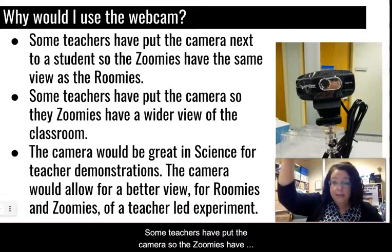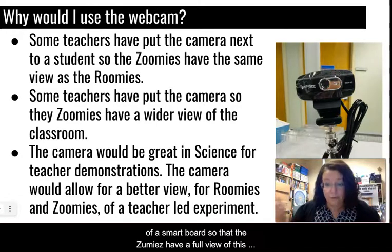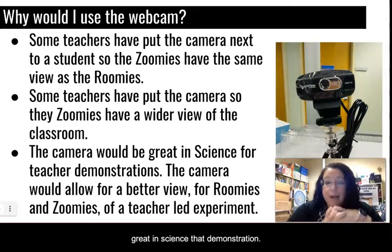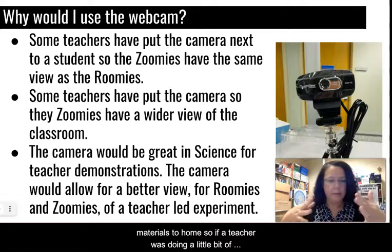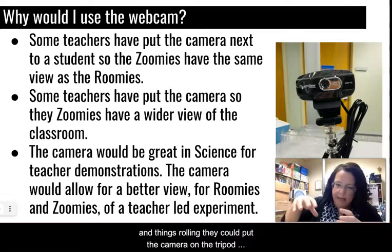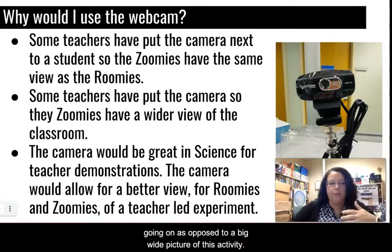Some teachers have put the camera so the zoomies have a wider view of the classroom — like on the top of the whiteboard or smart board so zoomies have a full view of the classroom. Students get to see it and they're super excited. It would also be great for science demonstrations. If a teacher was doing a science experiment on friction and momentum, they could put the camera on the tripod, zoom in, and it could capture the movement and show exactly what's going on.